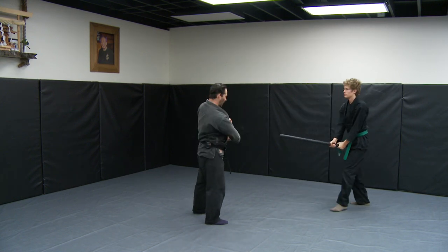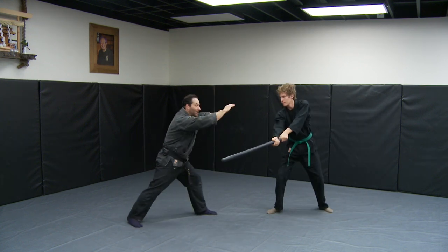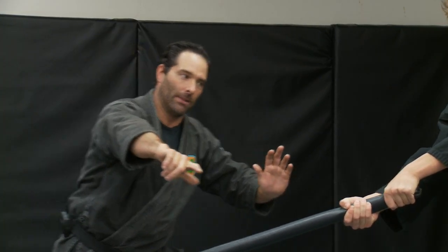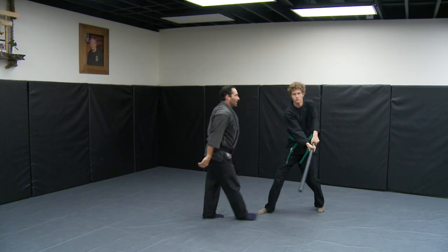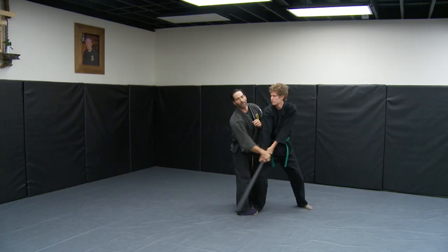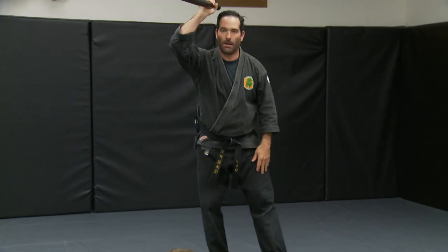The next one is when he swings at my body — a sideways shot trying to hit my stomach, like swinging a baseball bat. He swings in hard. When he swings in again, I bring my body just past out of the way — it grazes my uniform on the way in. Now his momentum is going, and that's when I have the opportunity to close the gap, get inside, and do a takedown to disarm them.